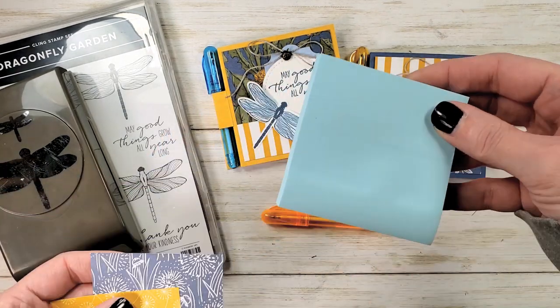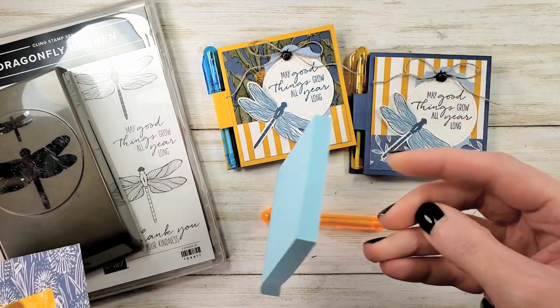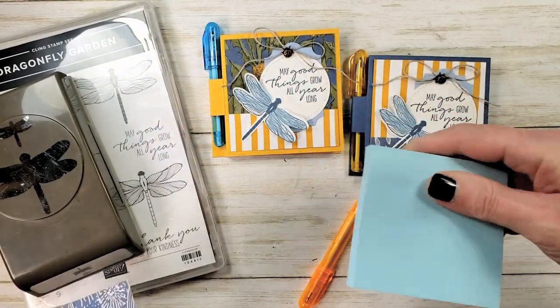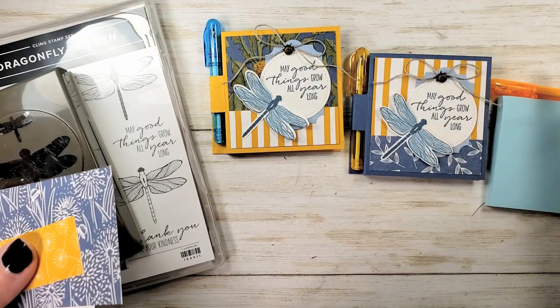I've got sticky notes — this is a three by three pad. You can pick up the three by three pads on Amazon and get a nice size pad for a decent price. I'll try to put the link for this one that I use all the time — very good price.